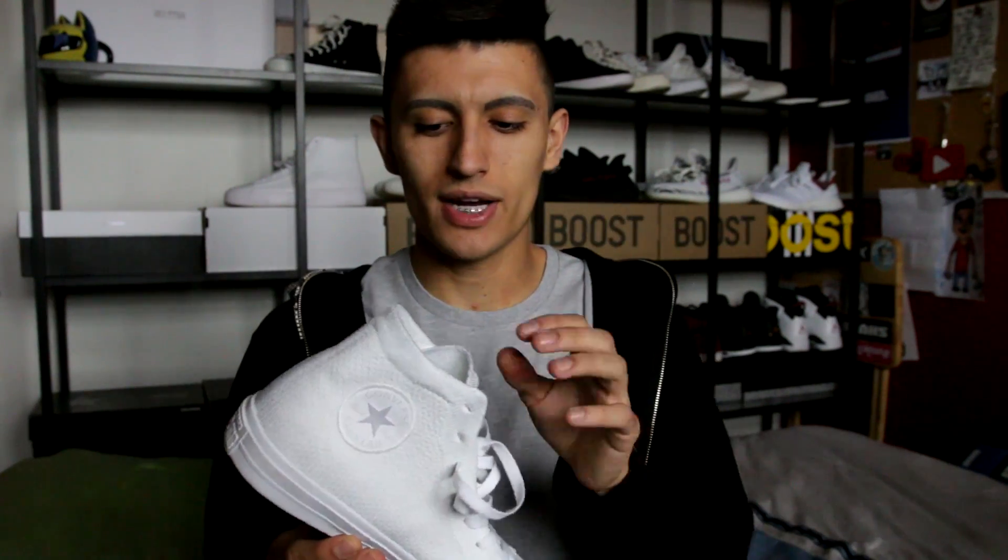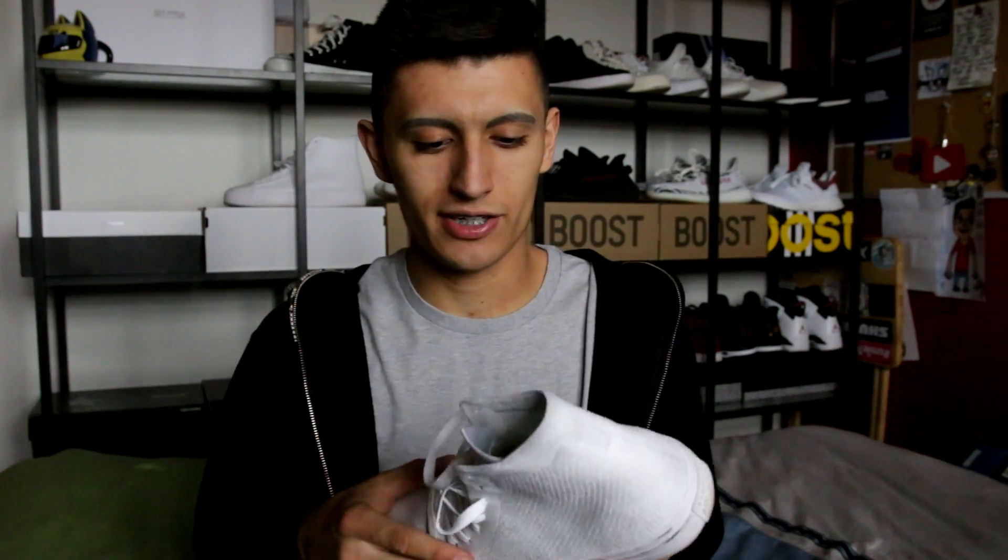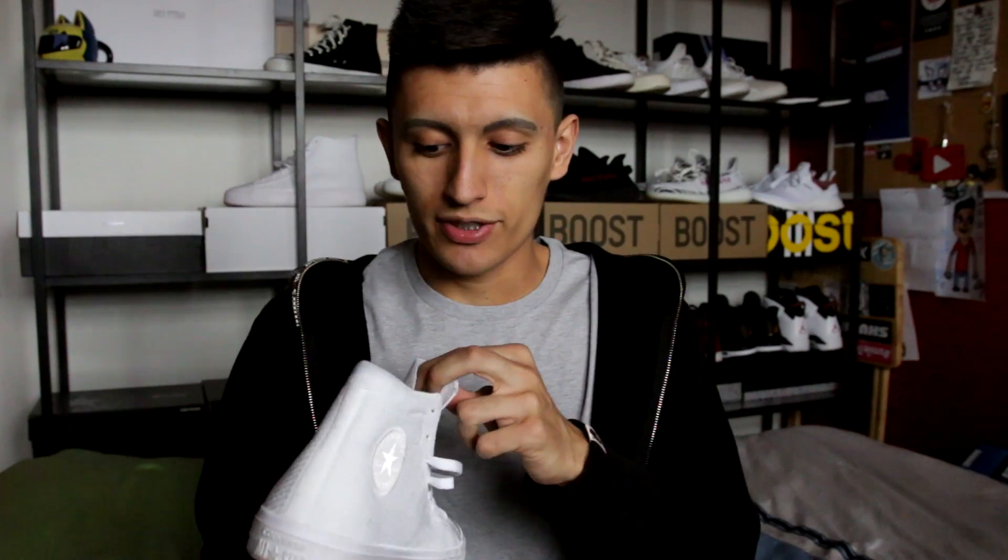These next two pairs are the most recent additions to my collection. First up is the Nike Flyknit Chuck Taylor. Yes, you heard that right — Nike Flyknit. It uses a complete white Flyknit upper. I did do a full review of the sneaker — I'll leave a link in the description. It's super light and very comfortable. The Flyknit is so well executed on this sneaker. If you are a fan of Nike's Flyknit technology, I would definitely recommend these to you — try them on in store. They made five different colorways available, and I have a really cool vlog where I review the red colorway in a helicopter flying over New York City, which actually spoils my next colorway I'm about to show you.